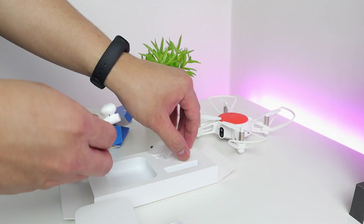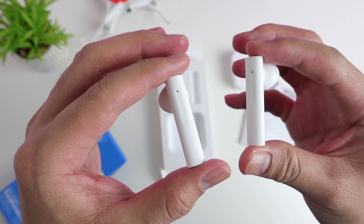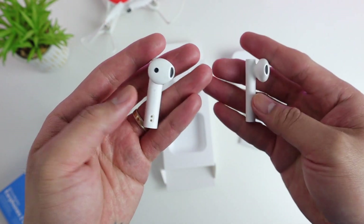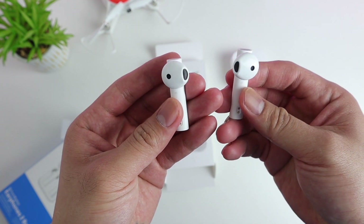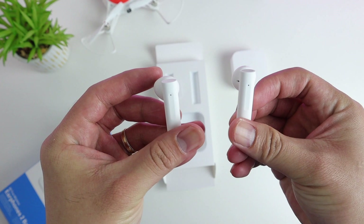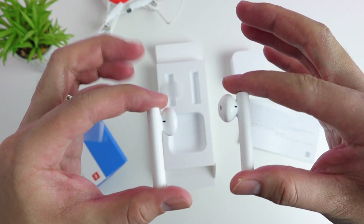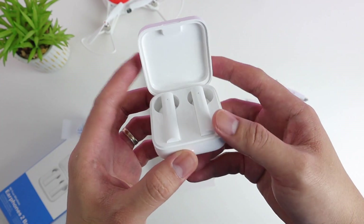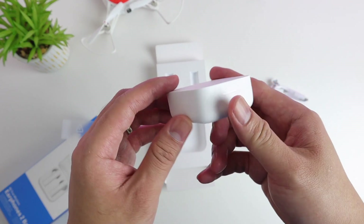I've received a few feedback from my previous video on the Mi Air 2 SE that they find it quite thick. So far it's quite light, I don't mind the design at all — it's a preference actually. Later I'll show you how thick it is, the dimensions of these earphones. It's quite neat, handy, and light.